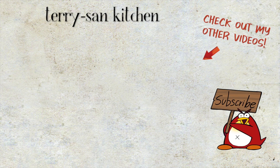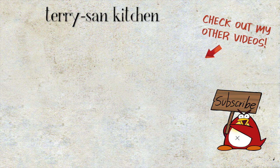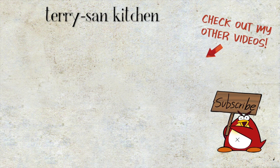As for this channel, I upload a new video every week, so please don't forget to like and subscribe for more amazing content in the future. That is it for today. See you next week. Bye bye.